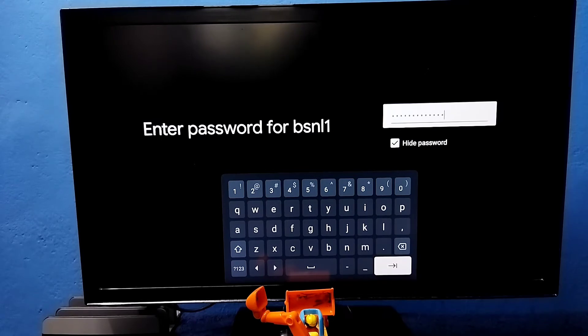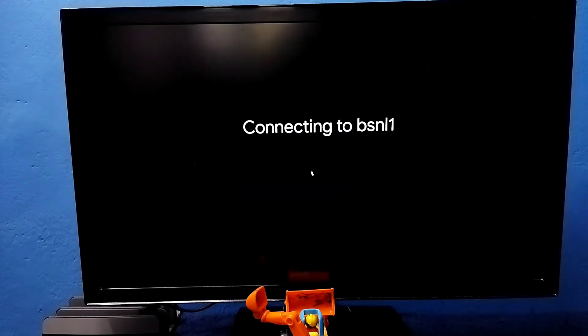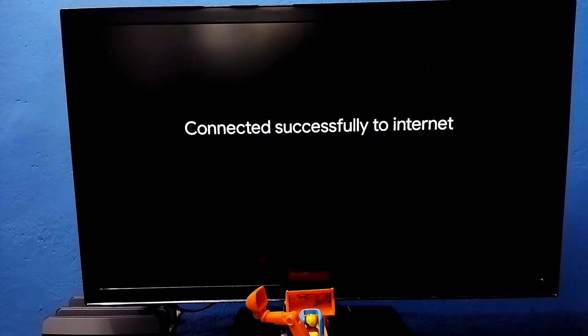Okay, done. Then select Next. Now it's connecting to the Wi-Fi network. Please wait. Okay, connected.